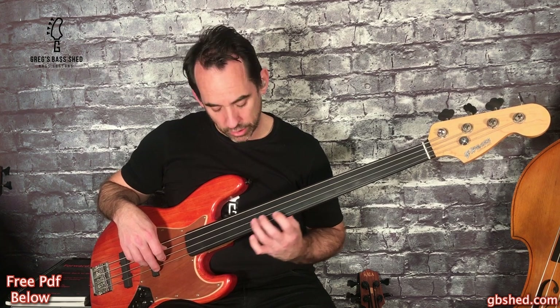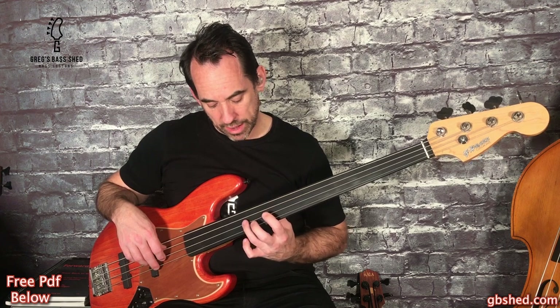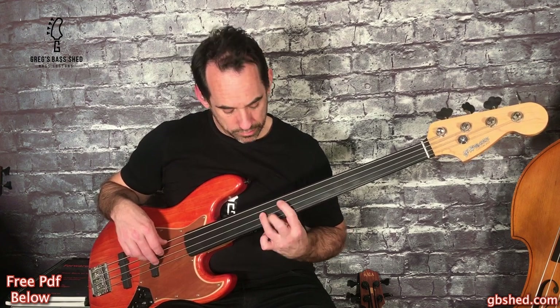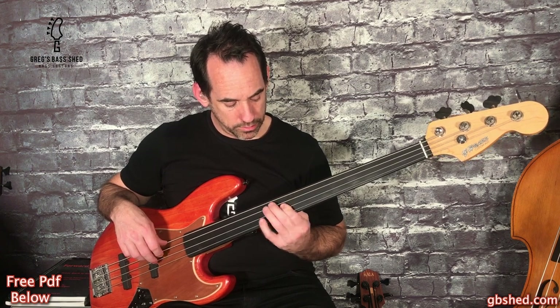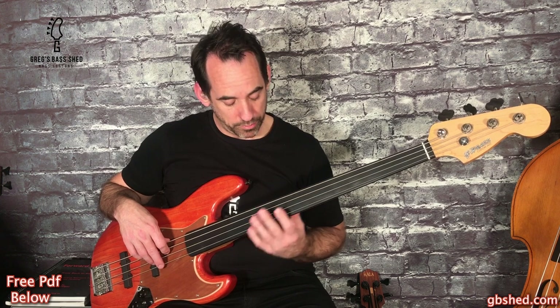And then back up - no double stop this time. We're sliding down D to C. All these techniques like the slide, the double stops and the hammer-ons you really need to do if you want to get close to this sound on the intro. So slide down, and then...